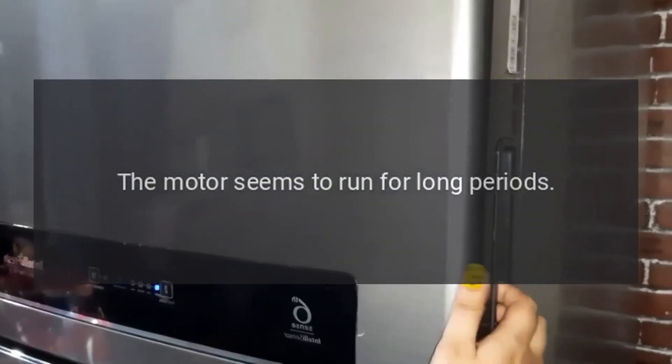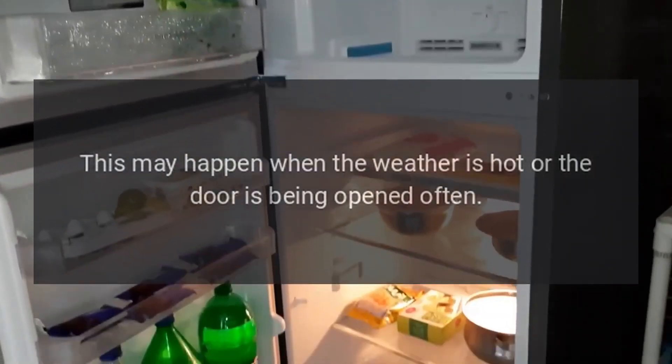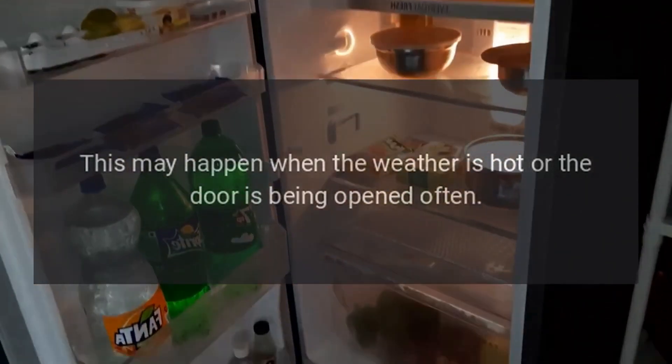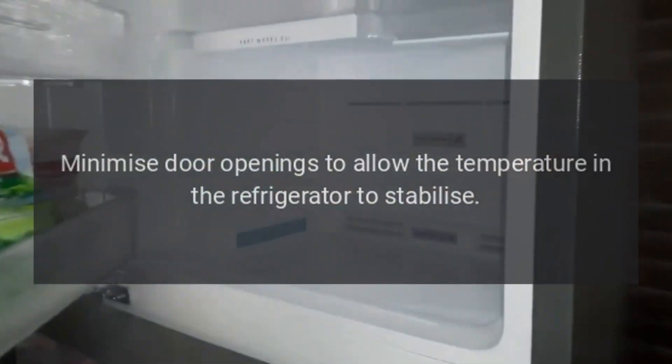The motor seems to run for long periods. This may happen when the weather is hot or the door is being opened often. Minimize door openings to allow the temperature in the refrigerator to stabilize.